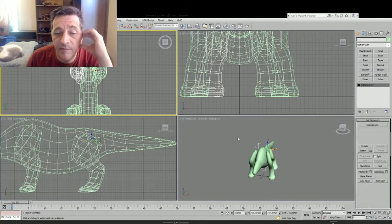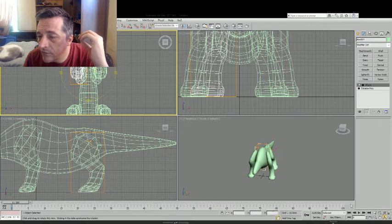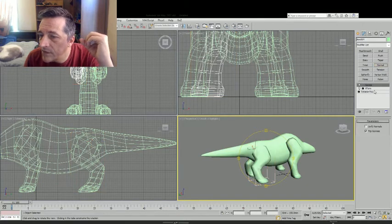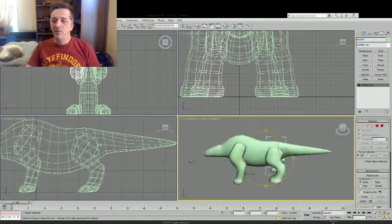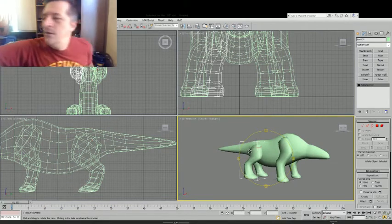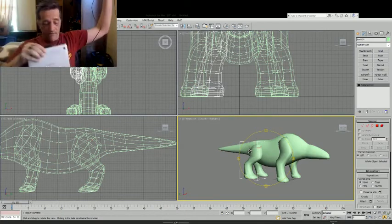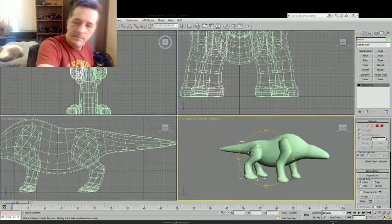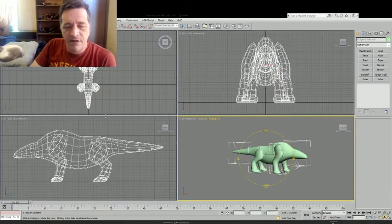The last thing to do is we're going to mirror it, and just like before that means we reset the transform — which turns it inside out — and then invert the normals. And thus we have the basic shape that we will be working from to make this critter. In preparation, I'm getting out my Wacom Intuos tablet and plugging it in.